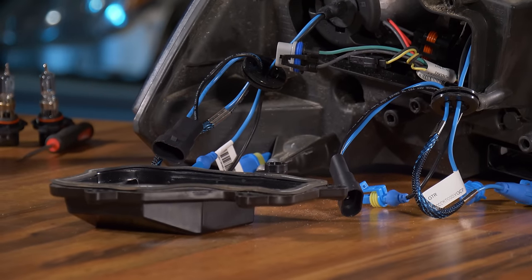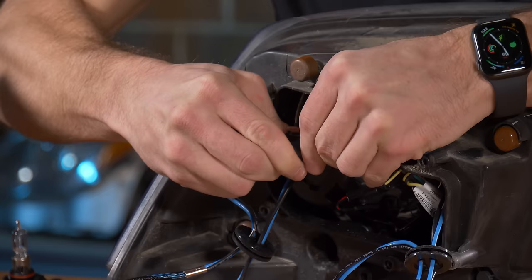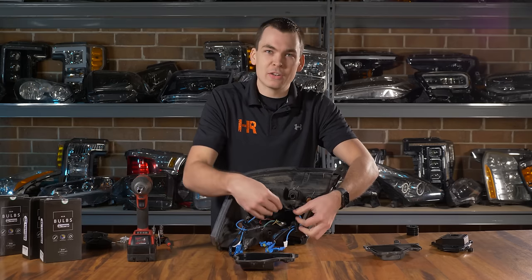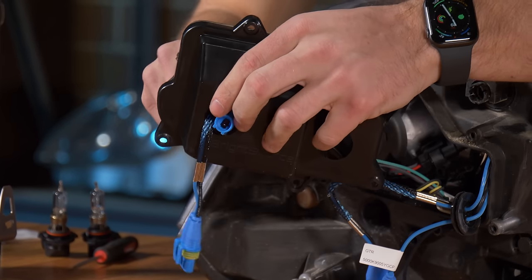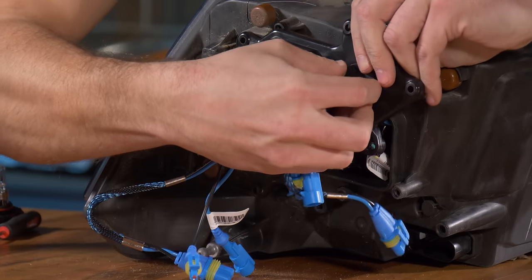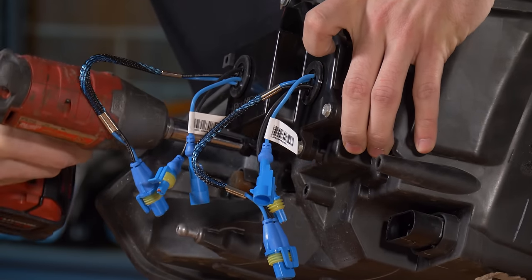Before we reinstall the dust cover, connect your power wires to the HID wiring. Here's your factory low beam connector — attach it to the new HID kit wiring so that the black wires line up across from each other and it snaps into place. Do the same thing for high beam: the red wire goes to the blue wire and black goes to black. Now pass your HID kit wiring through the dust cover, install the grommets, and tighten down the dust cover.